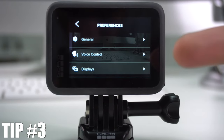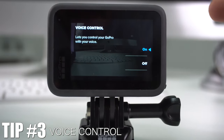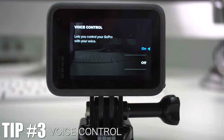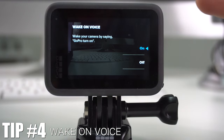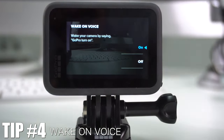Next up is Voice Control, which is right there in Preferences. This lets you control the GoPro with your voice using several commands. To turn it on, just select on, and it will take you to a menu where you can choose to wake it up by voice. With that feature on, you can also turn your camera on by just saying 'GoPro, turn on.'